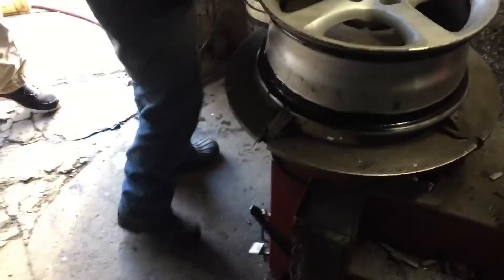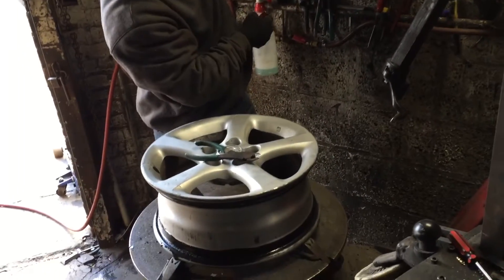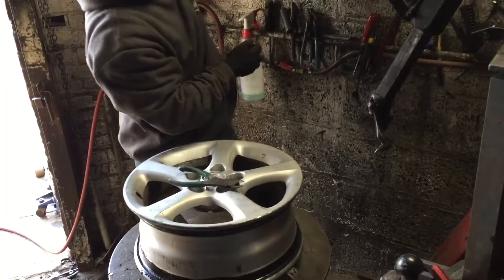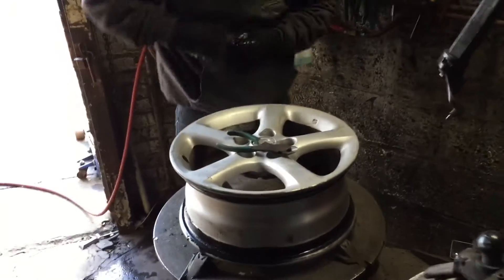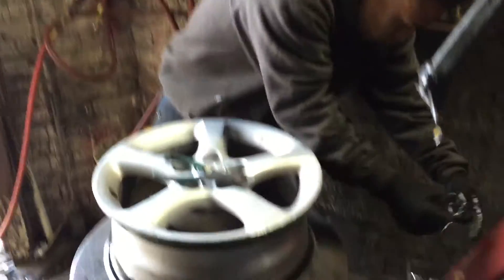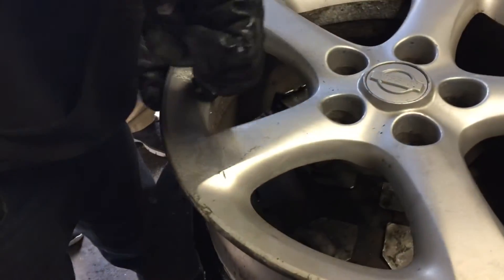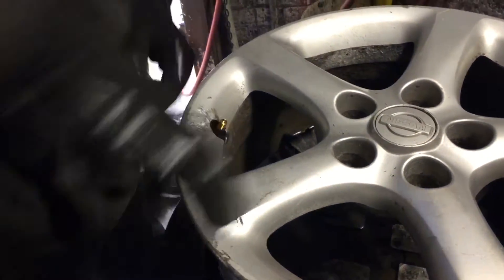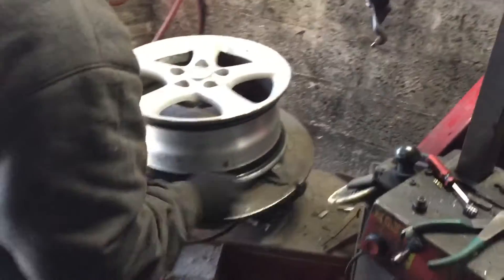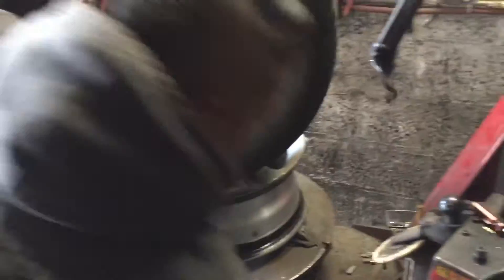He's doing something with the valve stem — pulling the old valve stem out. He's using a tool to pull out the nipple from the valve stem. Then he uses pliers to install the new valve stem, so the tire shouldn't be losing air anywhere else.